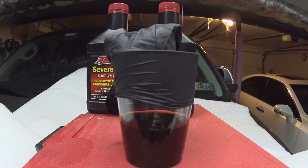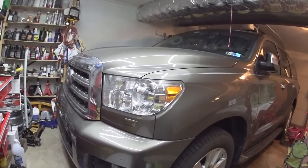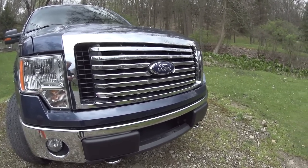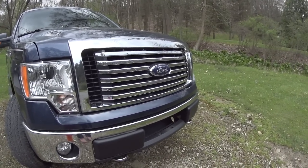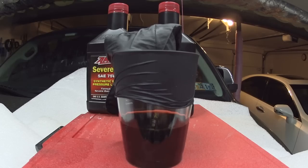On my channel I do reviews, maintenance, and repairs on Toyota, Lexus, and Ford. In addition I do reviews of automotive fluids. This fluid came out from a 2013 Toyota Sequoia when I was replacing all my fluids.